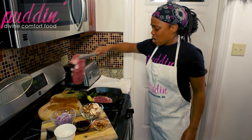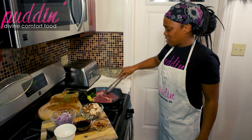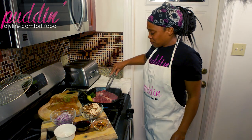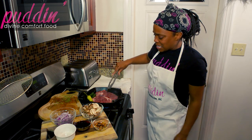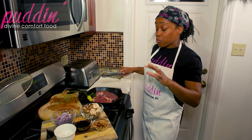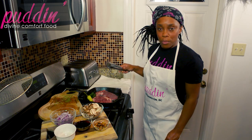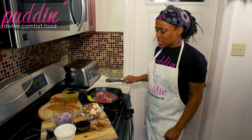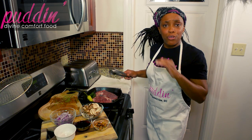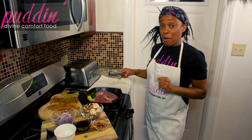I know the urge is to check those steaks right now, but we're just going to let those cook about two to three minutes. This steak here is about an inch thick, so about three minutes. This one is more like half an inch, so about two minutes for that one. We're just going to let that crust form really nicely on one side and get those beautiful grill marks to hold in all that moisture.